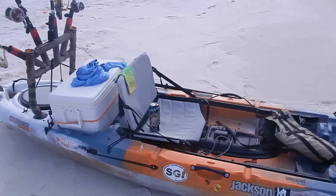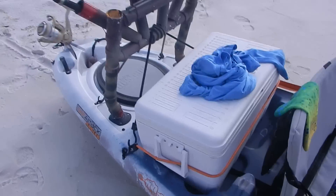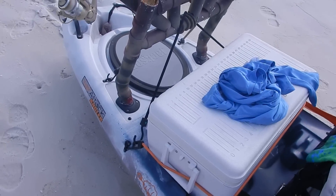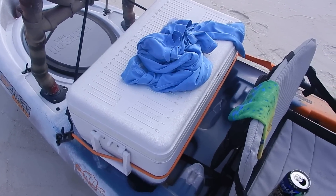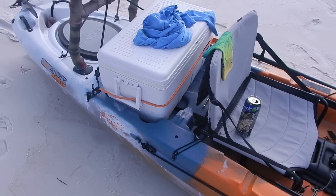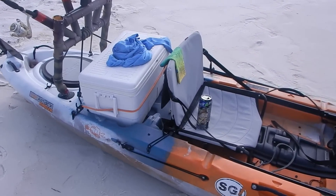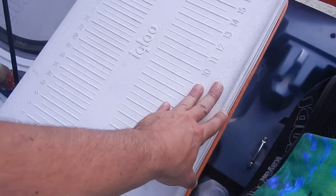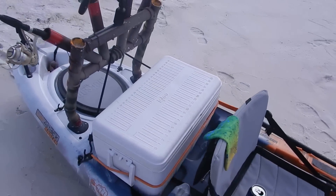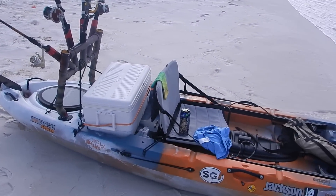What we're looking at here is a Jackson Big Tuna, configured for one person. I've got an igloo marine cooler that fits very nicely in the back — I'll secure everything with bungee cords. I have the Orion but the Orion won't fit, it's just too big, so I went with the igloo marine cooler. There's no ice in it right now; I'm just using it as dry storage on this trip.